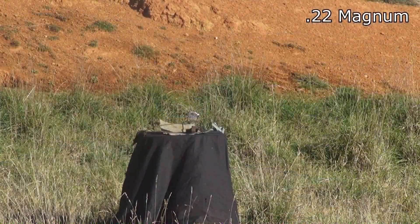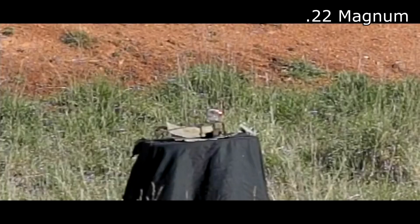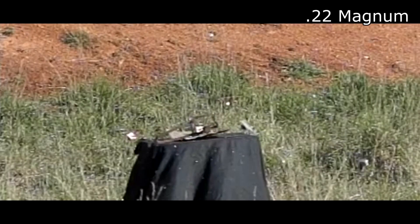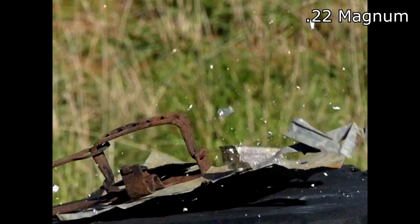Now it's bismuth's turn. Bismuth is a very brittle metal and just shatters to pieces when hit by the .22 Magnum. So that's one of the reasons why it's not used in its pure form in bullets from a rifle.